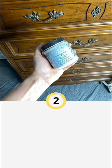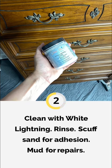Let's make over this brown boring dresser with a little bit of Dixie Belle silk paint, transfers and stencils.